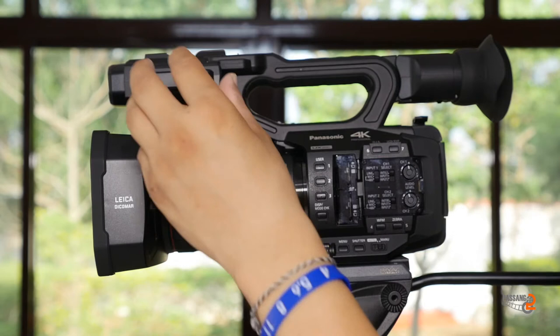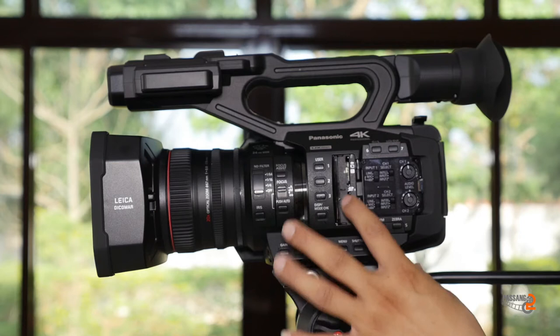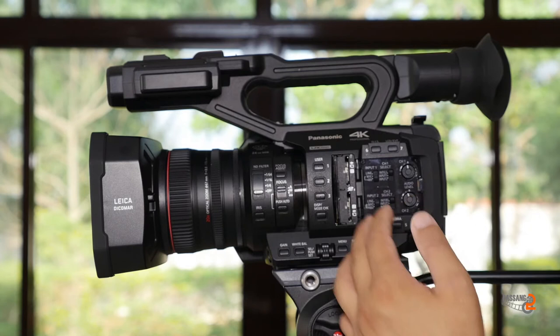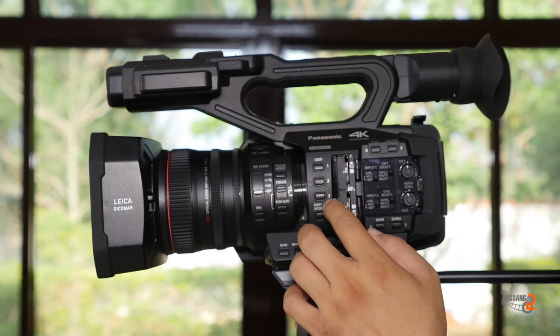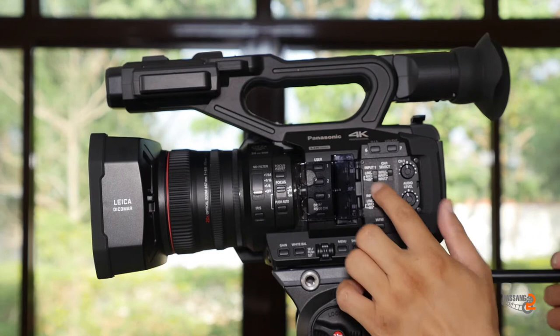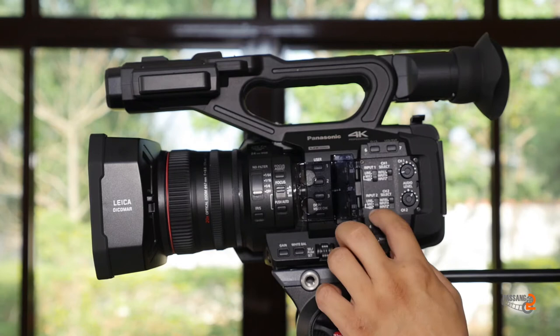This is the display check button. This is the SD card slot. This is dual recording. The recording includes optical image stabilization button and the LCD. There are channel 1, channel 2 and internal input 1, input 2, channel level, line mic, and phantom power option.